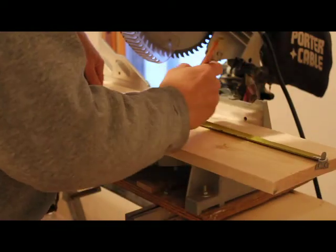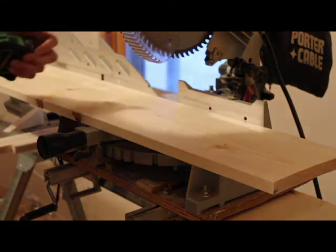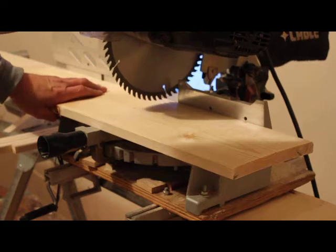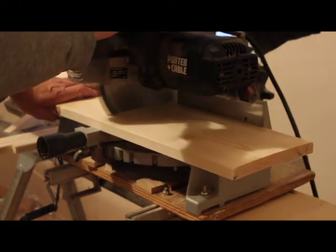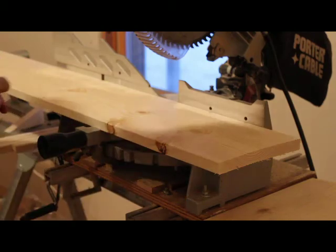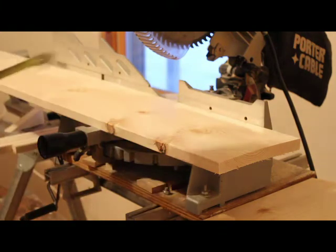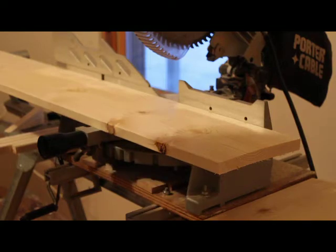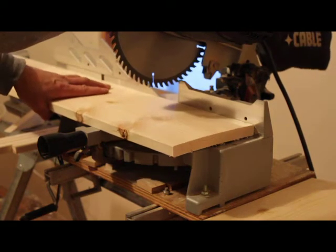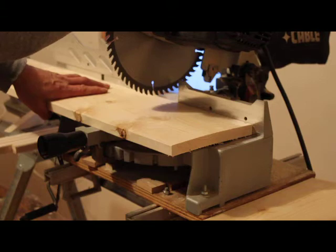What I'm going to do now is I'm going to cut the base, and you can make this at any length you want. Now I'm going to make the sides, and I'm making these out of a one by eight. You can make one birdhouse out of five feet, or 60 inches, of lumber.